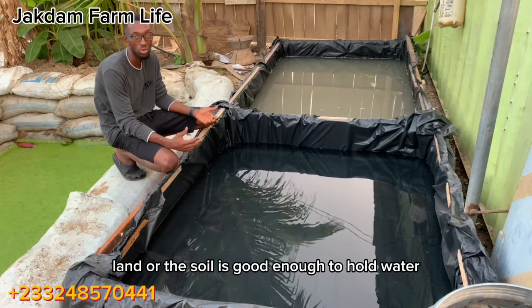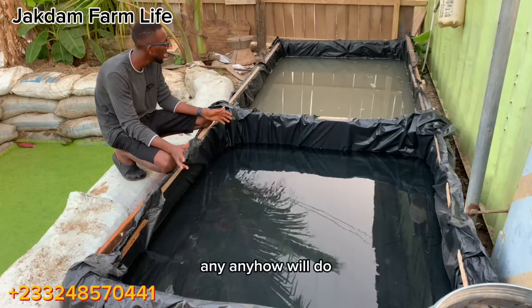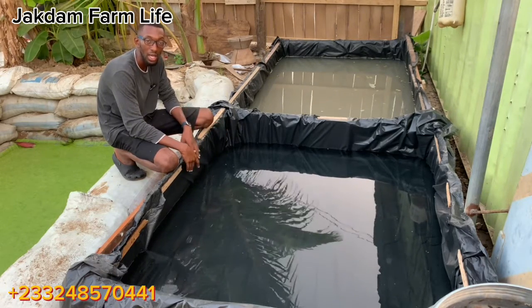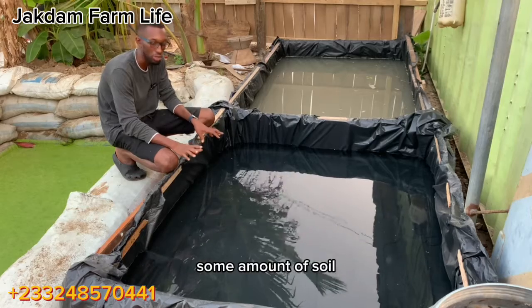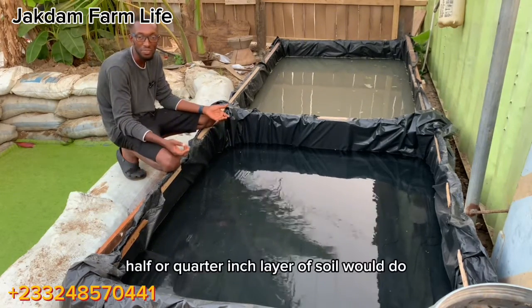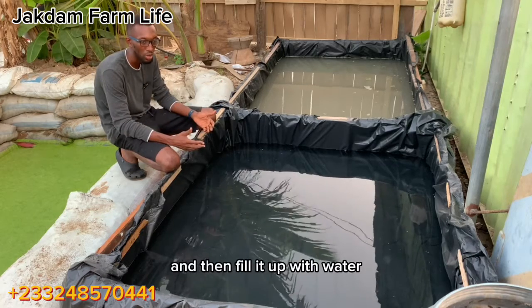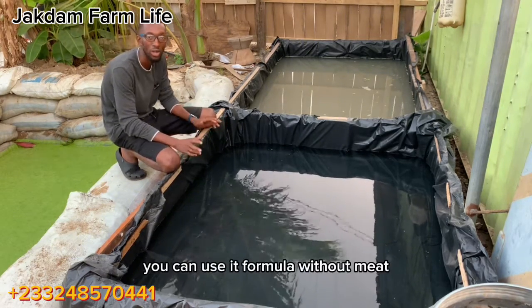Or you can go with earthen construction, just like the one behind me — that is where you dig the ground and make sure the soil is good enough to retain water. Any method will do. The key aspect when using the rubber method is that you need to fill the base with some amount of soil — probably a half or quarter inch layer of soil will do. Spread your soil in the pond, fill it up with water, and proceed to fertilization. Anything that can hold water you can use for azula culture.